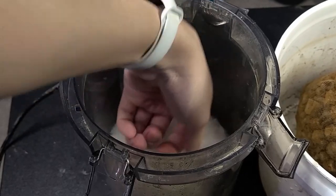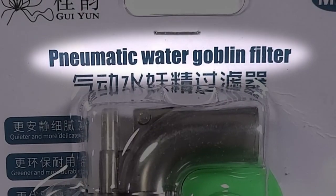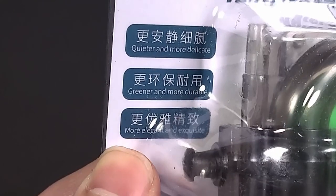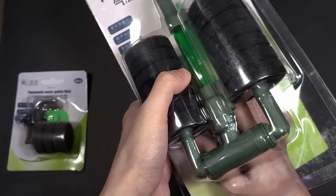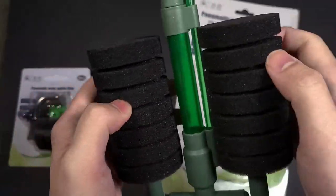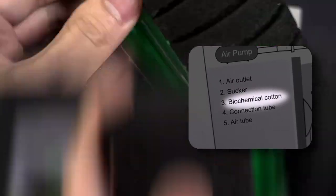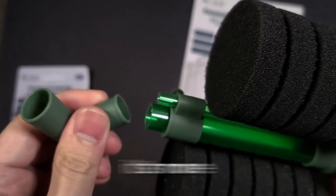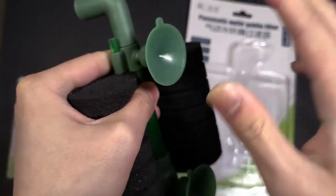Filtration is an essential subject of the planted-tank world, which is why I decided to try out some sponge filters — or what they call a pneumatic water goblin filter. These filters are marketed as quieter, more delicate, greener, and more durable. While I'm not entirely sure what a more delicate sponge filter entails, it is definitely greener and has a seemingly high-quality sponge they call biochemical cotton. The outlet unfortunately tends to come loose very easily — maybe this is why it's 'more delicate.' On a positive note, the suction cups do provide a secure fit.